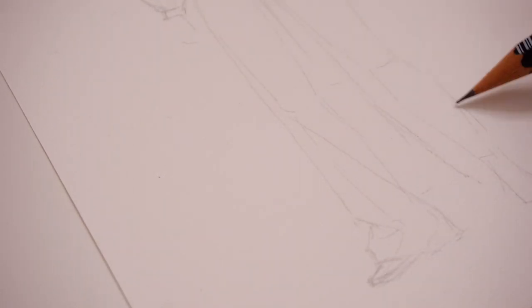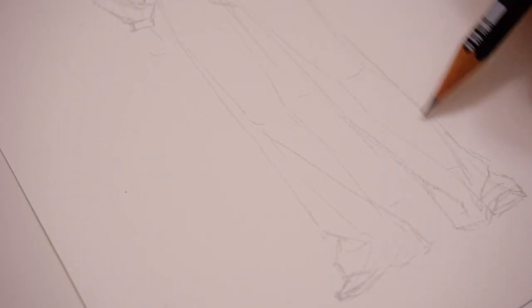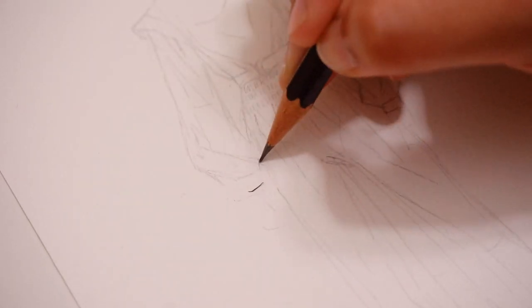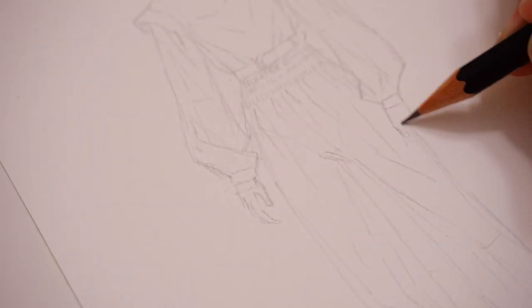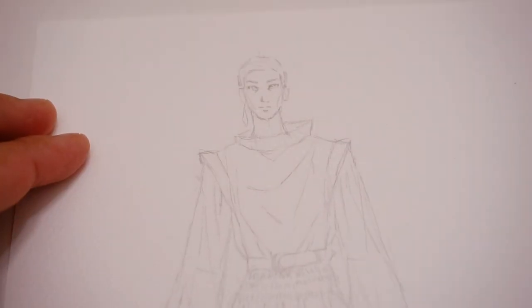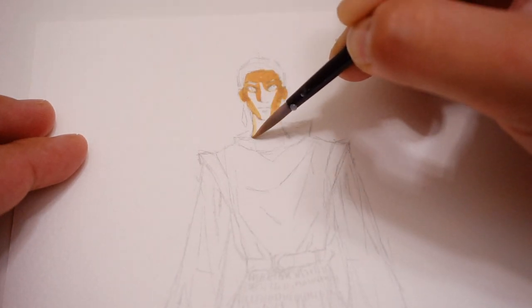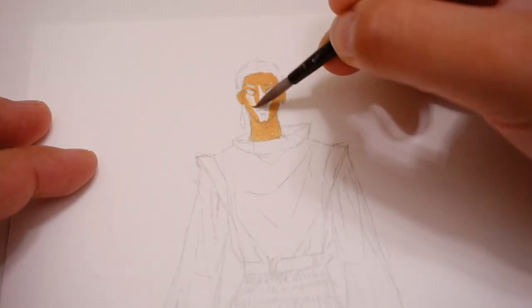Fashionary focuses on resources and tools that can make your workflow when it comes to drawing clothing all the more efficient. Because they have templates and sketchbooks with templates that allow you to focus not on drawing the body, but on drawing the clothing and the design that you want to realize, which I absolutely love.